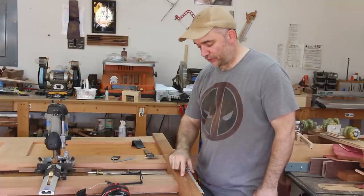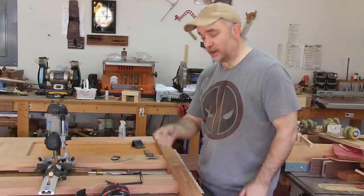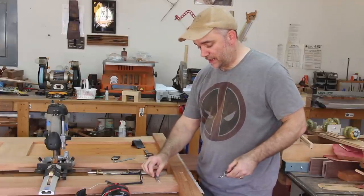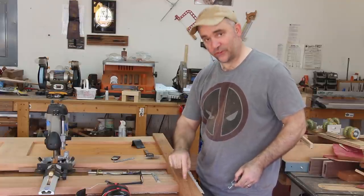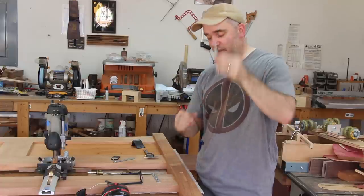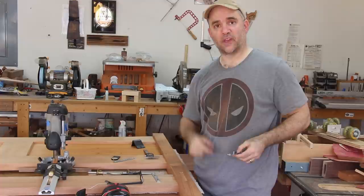Now that I have all the mortises complete in both the footboard and the headboard to inlay the bracket that receives the male portion of the bracket on the rail, I need to make two more mortises inside this mortise so that the hook can go on and slide down. I need to make room for this hook inside the bottom of the mortise.